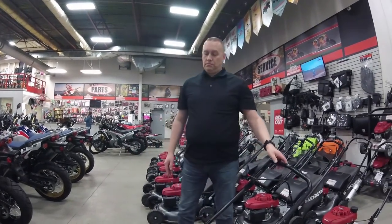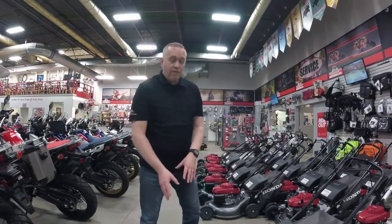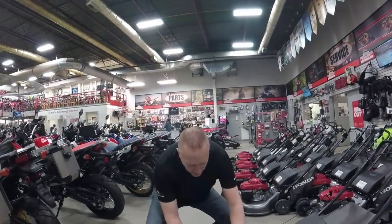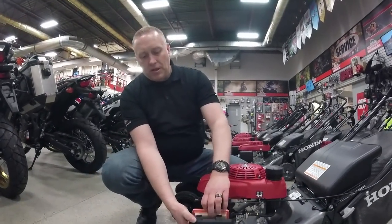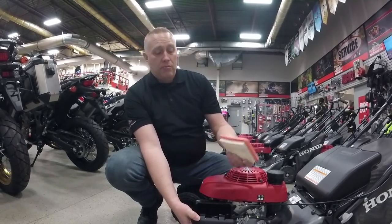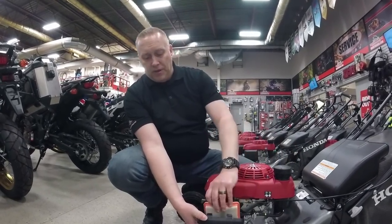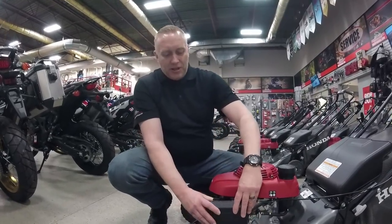How do you change the air filter on this? Very simple maintenance — the air filter just pops out the side like so, and you can see it's just a simple paper element. You can give it a blowout or replace it — it's very cheap to replace and very simple to put back in again. That looks easy. It's very easy.